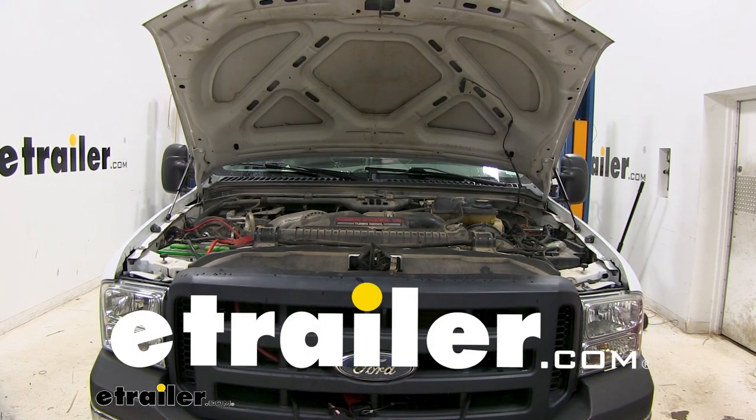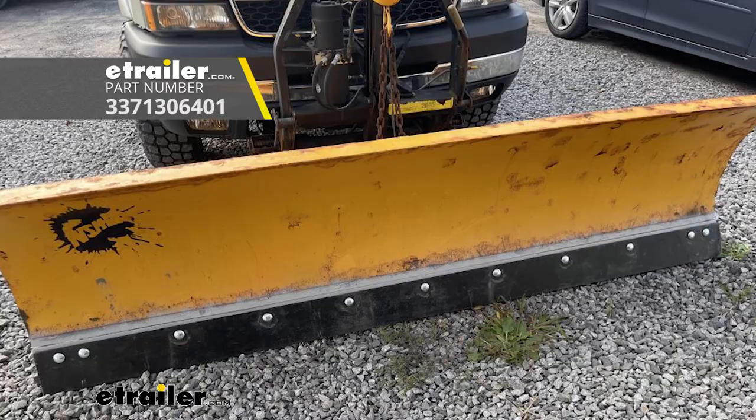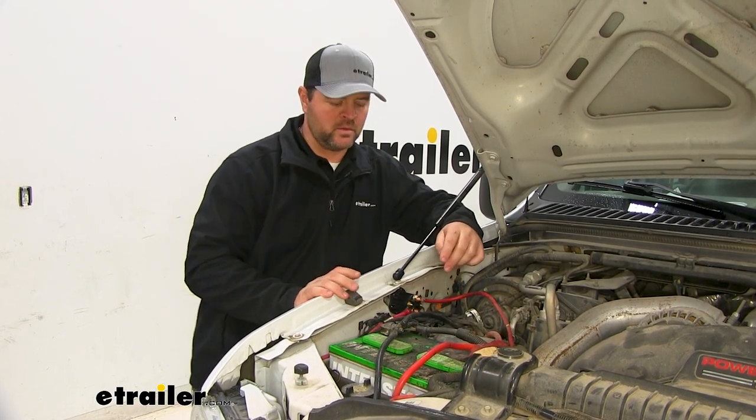Today on our 2007 Ford F-250 Super Duty, we're going to take a look at — I'm going to show you how to install a replacement 150 amp motor solenoid for a Fisher snow plow. That's what our solenoid is going to look like once we install it. This is going to be a direct replacement for the original solenoid.